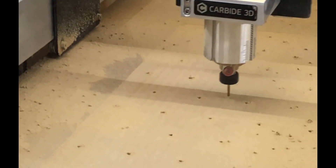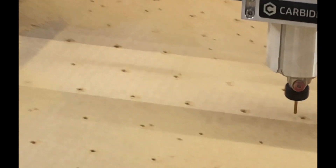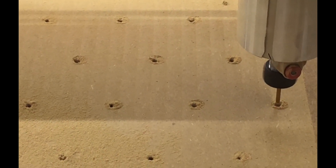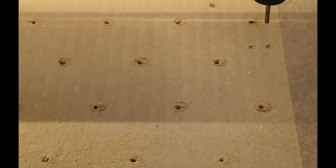It's doing the last couple of holes down the far end. The toolpaths are strange because it goes all over the place, but obviously it works out the optimum path for what it needs to do. I think that's it.